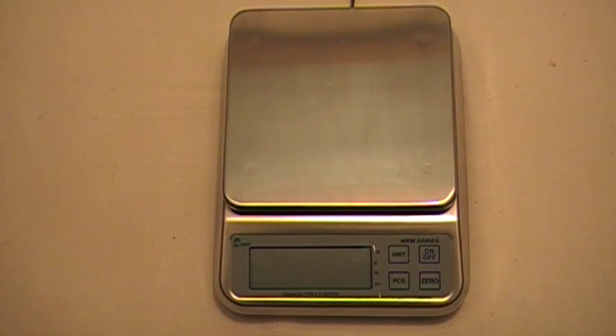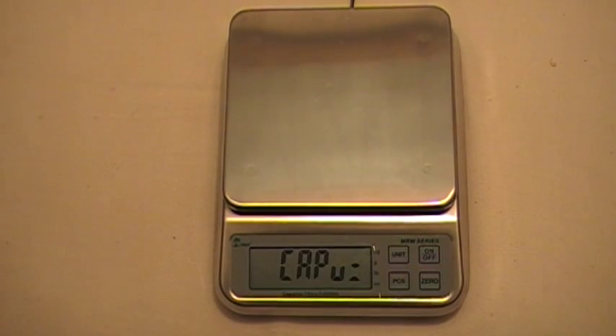This video is going to show you how to calibrate your MRW washdown scale. The first thing you do is press the zero button and the on/off button, and that brings up the calibration menu.